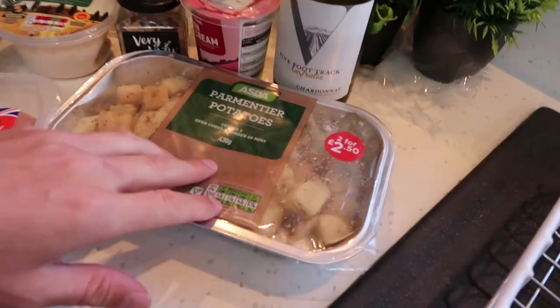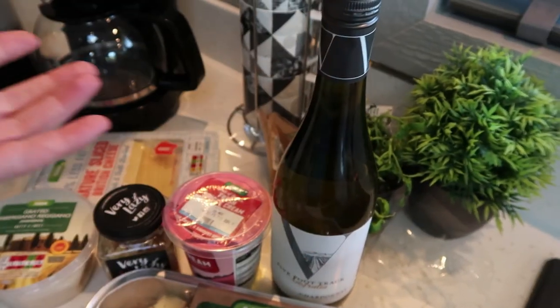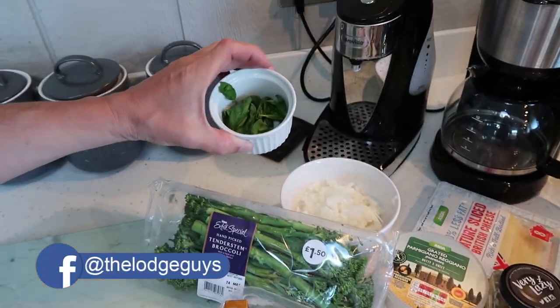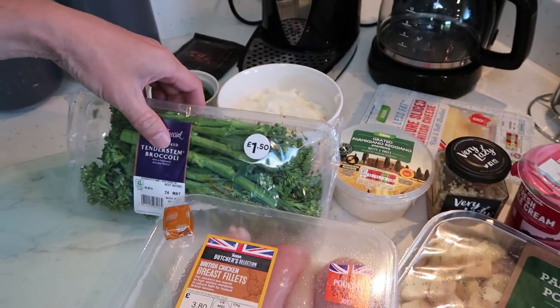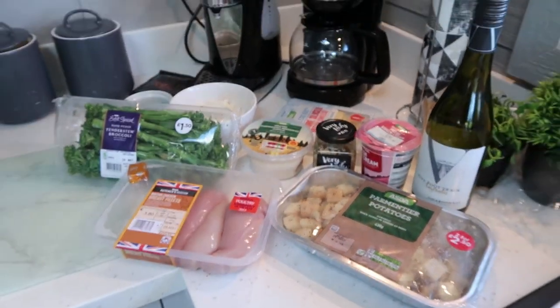So I'll just show you the ingredients. We've got the little herby potatoes with the garlic, four chicken breasts, single cream, white wine obviously for the white wine sauce, garlic, mature cheddar cheese to stuff inside the chicken breast. We've got freshly leaved basil, finely chopped onion for the sauce and then some tender stem broccoli, and I'm going to whip all that together and make that lovely picture that Lisa's showing you.